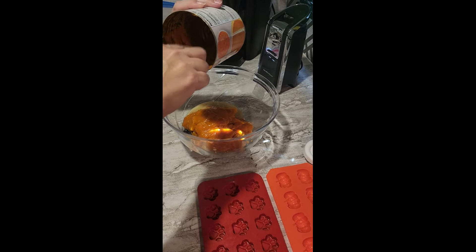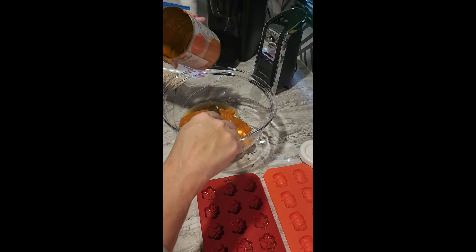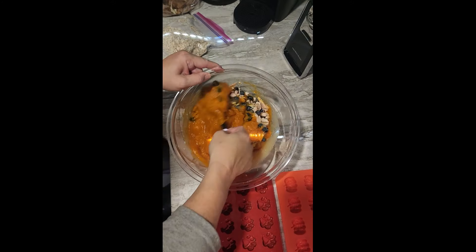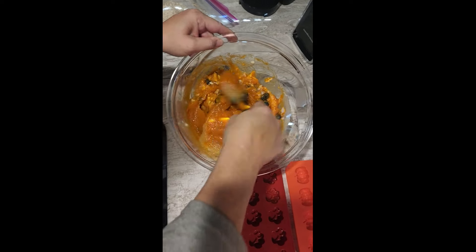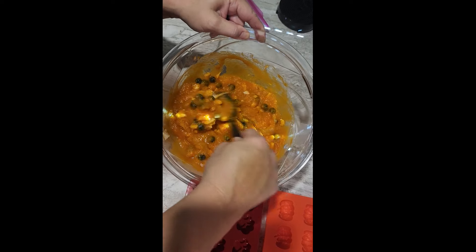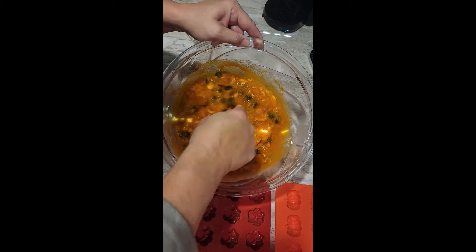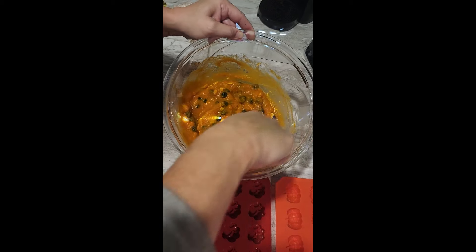Pumpkin is so good for them — very good for the digestive tract and boosts their immune system. People can add peanut butter to this as long as it doesn't have xylitol in it — just pure peanut butter. I would not use the powdered healthy kind because it may have xylitol in it.